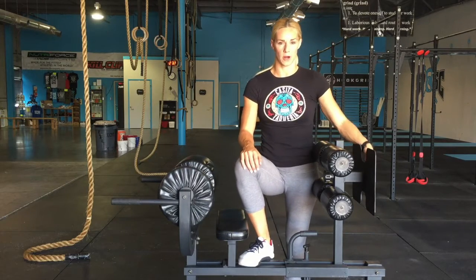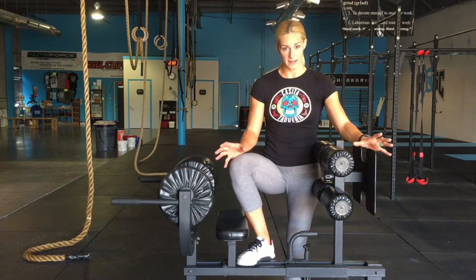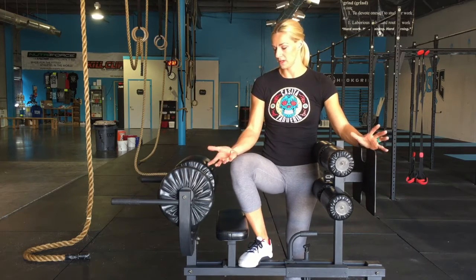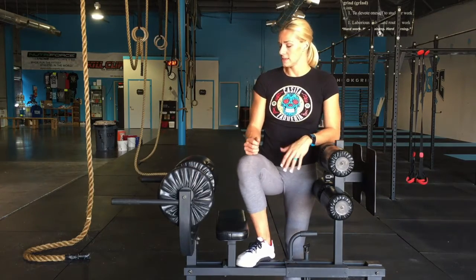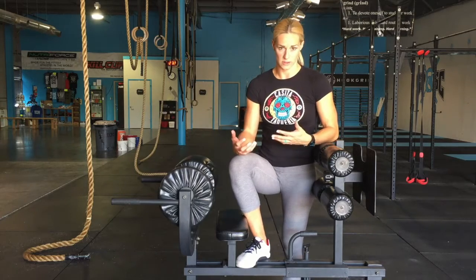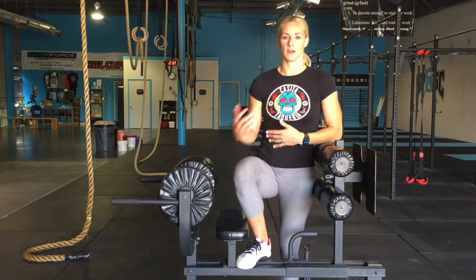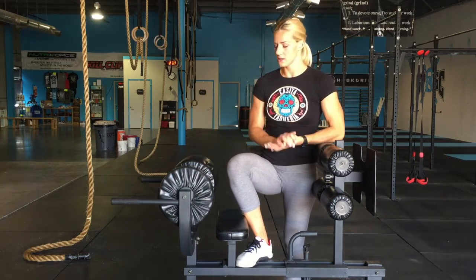Hey guys, it's Nicole the Barbell Bombshell. We are here today going over the back extension, or more accurately referred to as hip extensions. The version I'm going to show you today is focused on developing the glutes and the hamstrings. There are a couple of variations and ways to do back extensions or hip extensions.